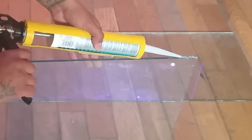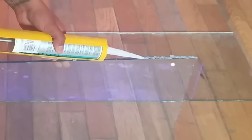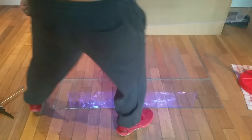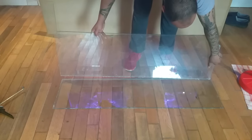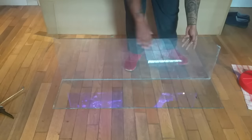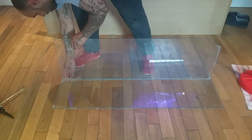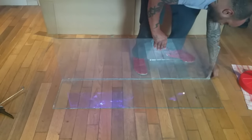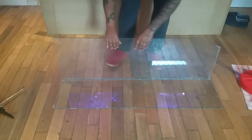First, run a bead of silicone along the edge of your first piece of glass — this is going to be our back piece. Take the piece of glass, put it down on top of your base, and you want it to sit flush with the edge of the base. When you look down you'll go straight to the floor; you won't see the glass base on the outside, but you will on the inside. Use your fingers to level it up.